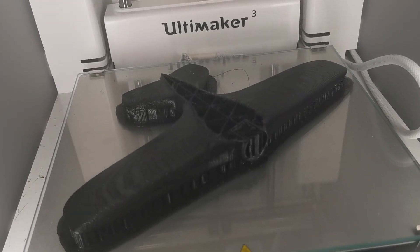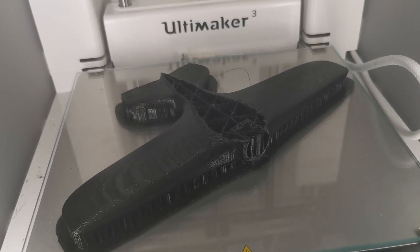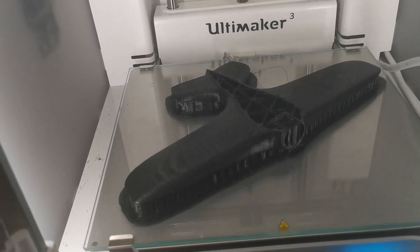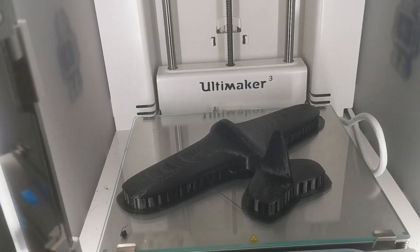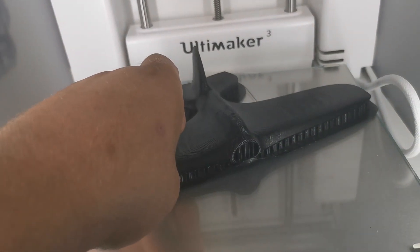I ran out of PLA — again, again, again. Finally. Perfect, stop. Never print without checking how much material is left. Check. Always check.